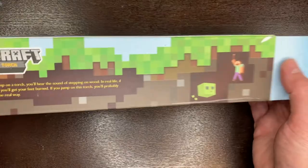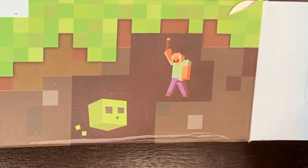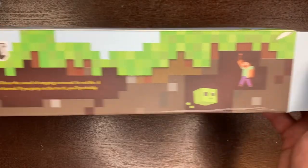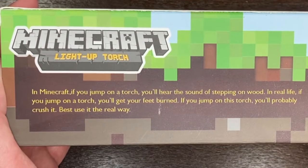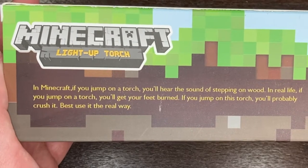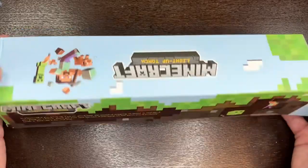Top of the box, we've got a skeleton guy. Some of the fun is here on the back of the box — always love that aesthetic there. You've got your jelly guy; I don't remember what they call those — sound off in the comments below for me. Steve has a little torch with him, but it's this commentary here: in Minecraft, if you jump on a torch, you'll hear the sound of stepping on wood. In real life, if you jump on a torch, you'll get your feet burned. If you jump on this torch, you'll probably crush it. Best use it the real way — in other words, don't jump on the toys, kids.